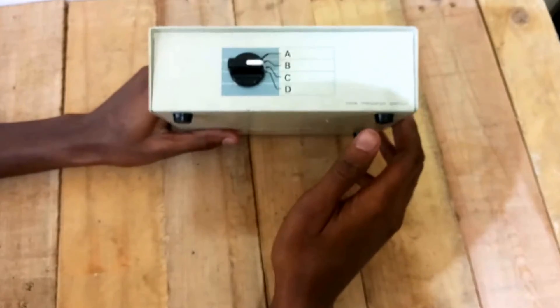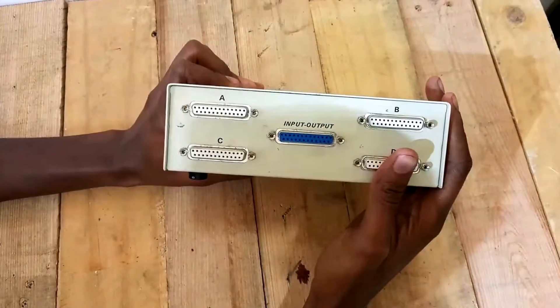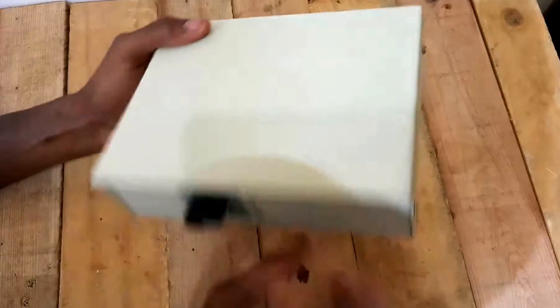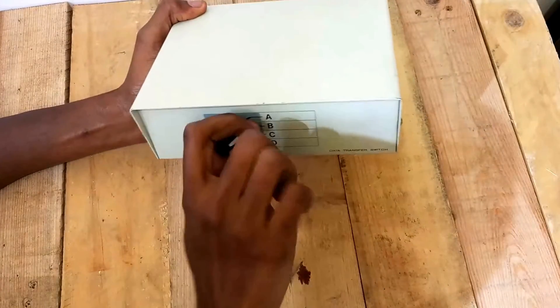What we have here is a simple data transfer switch that uses the parallel port. It's quite an old machine, but what I'm going to do with it today is transform it into an amplifier switch.